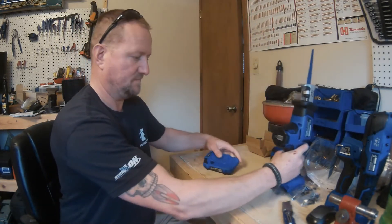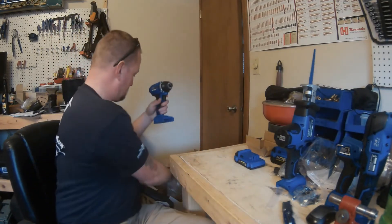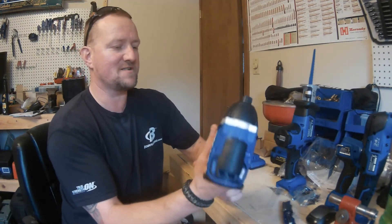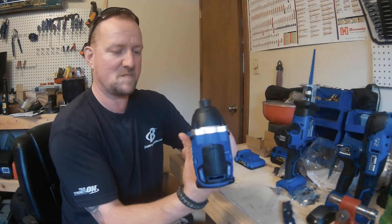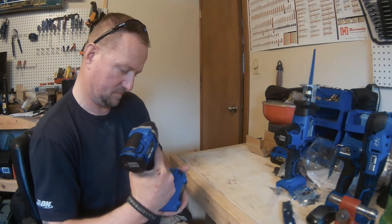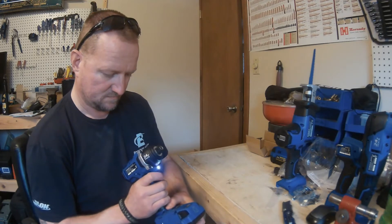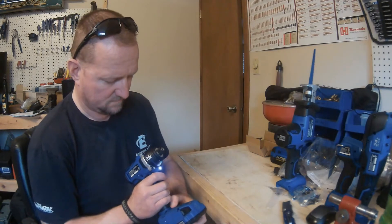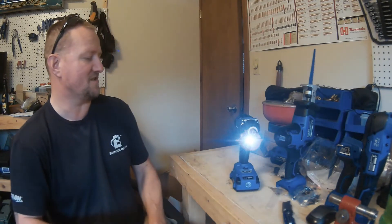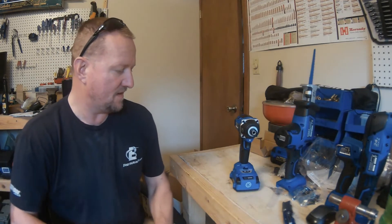Here's the impact driver. It has forward and reverse, and the switch is ambidextrous like all of them. It has three speed settings. The finish mode looks like it's there so you don't over-sink a screw or whatever — until I start playing with it, I'm not real sure how that works or how accurate it is.